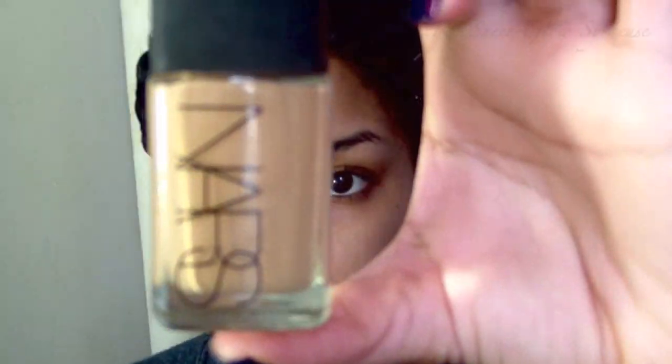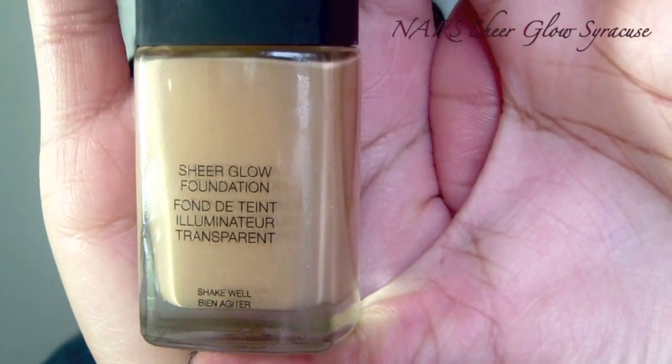The first thing I'm going to do is prime my skin — it's the way I start my makeup all the time. It gives me a nice, even face. And now I'm going to be using my NARS foundation in Syracuse. This foundation is very lightweight and sheer, even though it's buildable.